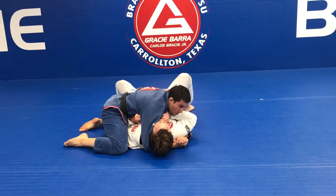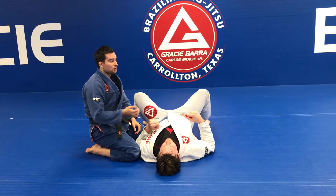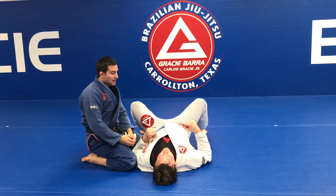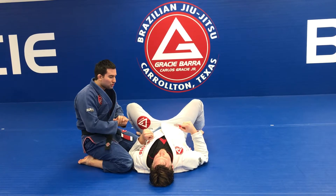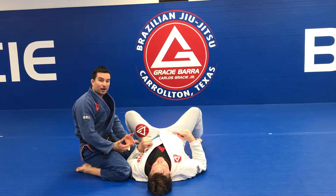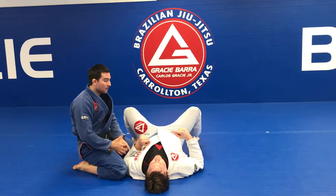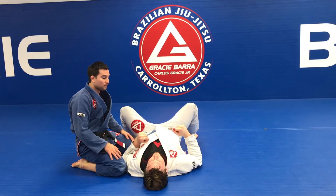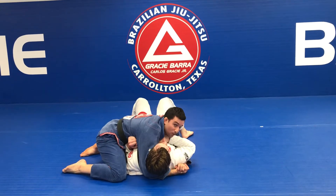Look at this position from a competition perspective: if you are in a good position, you don't need to use strength. Imagine you're in competition — after one minute, your arms get tired, maybe from adrenaline or because you want to hold the position. If the person on the bottom starts to escape and you don't have enough strength left, they can sweep or attack and you lose. I always recommend keeping your hands open on the mat, or just controlling — never squeezing closed.